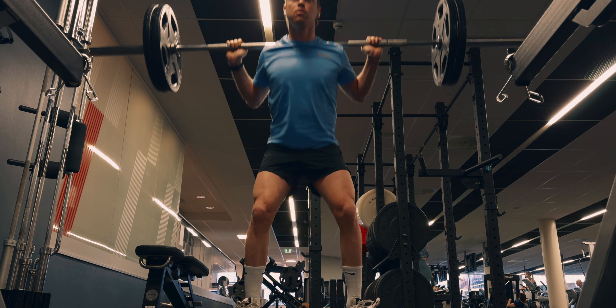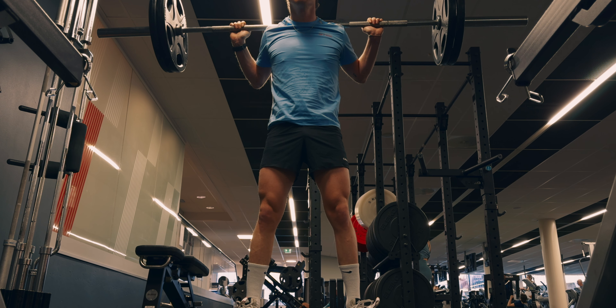It strengthens my hips, everything that is good for me. So what the exercises are supposed to do, the shoes are doing for me. I'm not saying I should cut out the exercises I have, but these are helping me in addition to that.